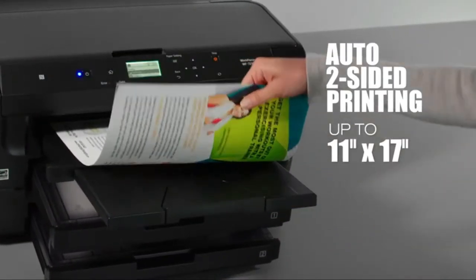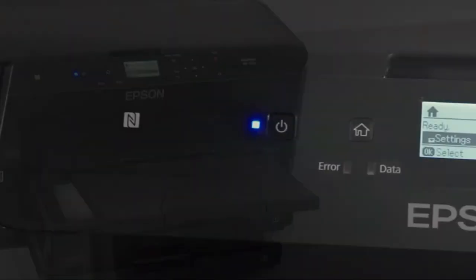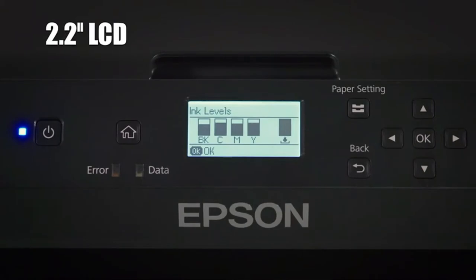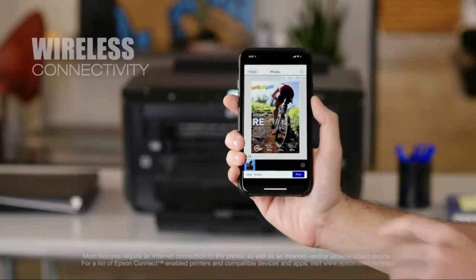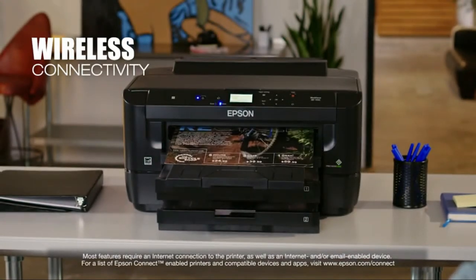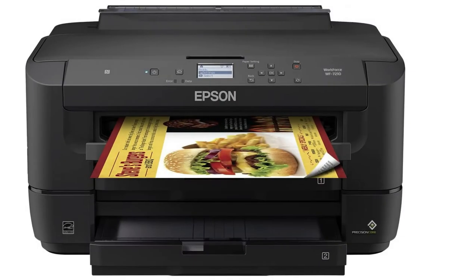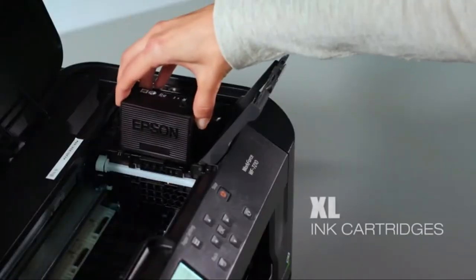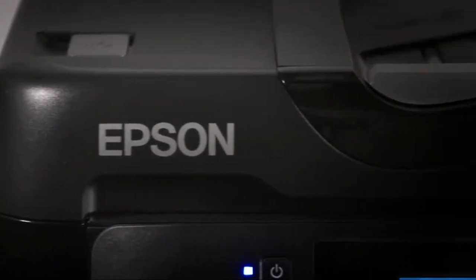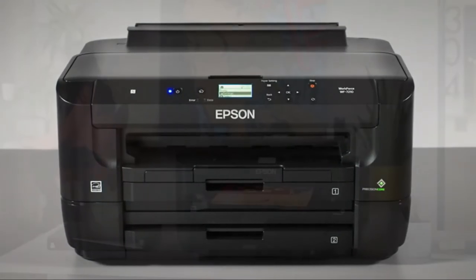Reviews suggest that users frequently have a positive experience with this printer. Users say it's pretty economical with ink usage and that it prints with surprising speed. However, several customers remark about how small the screen is, which can complicate setup and customizing options. Things to love: prints large borderless images, good paper capacity, reliable color and image quality. Things to consider: the small screen may be hard for some people to use. Conclusion: this Epson Workforce printer produces print shop quality images at a fraction of the price of competitors.